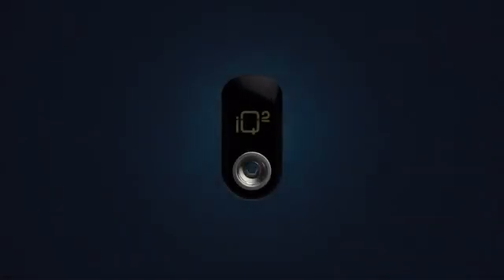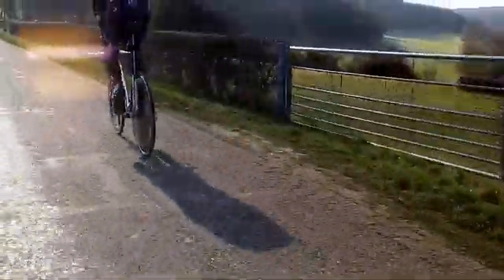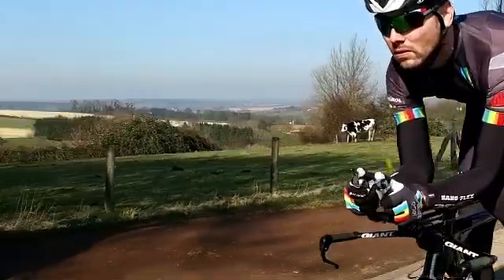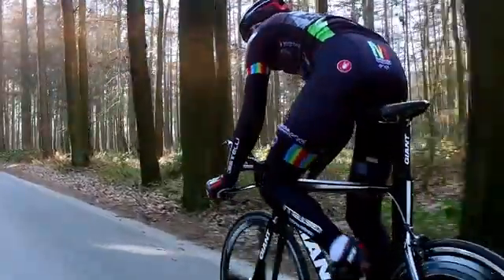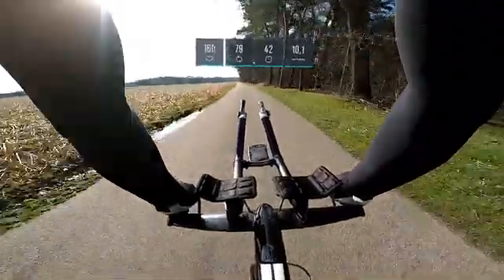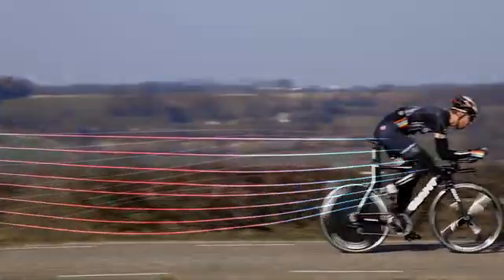Would you like to improve your race cycling or mountain biking performance? Then let us introduce you to the new and affordable Power Meter by IQ Square. A Power Meter tells you exactly when and where your legs are producing a certain amount of force. It helps you dose during your ride or workout, so you can start outperforming yourself and others.